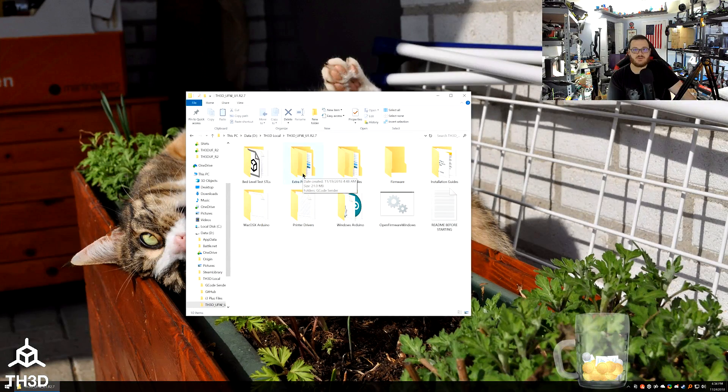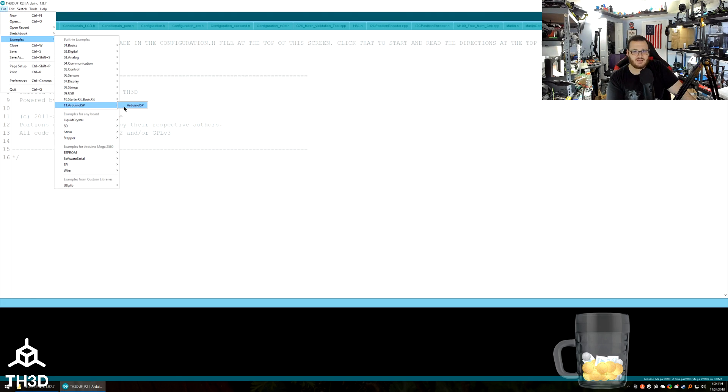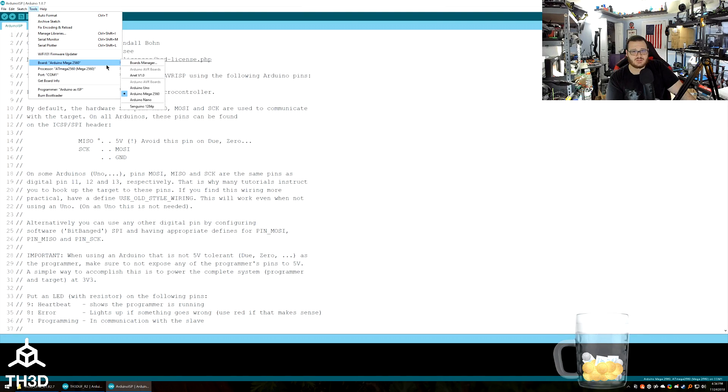Once you've downloaded and extracted all the files from the zip, double-click 'Open Firmware Windows' and the Arduino IDE will load, opening into our firmware by default. To turn the Uno into a programmer, go to File > Examples > Arduino ISP > Arduino ISP. Make sure you have Arduino Uno selected for the board, then select the correct COM port your board is on — if unsure, disconnect it, see what ports remain, then reconnect to identify which port appears.